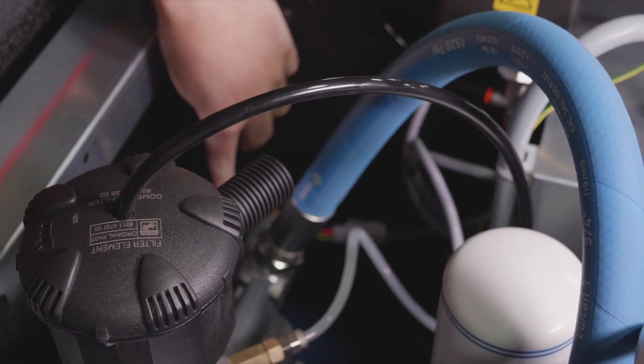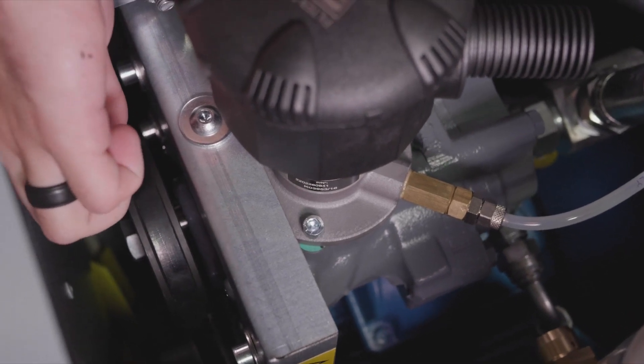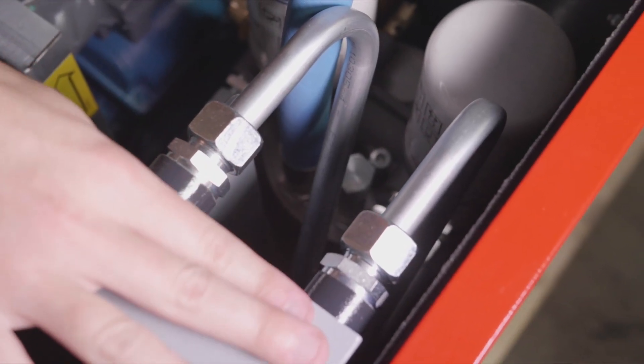You can see the air end right here, and underneath there is the motor. We've got our belt configuration right here — this is a belt drive unit — and right here we've got our oil cooler.